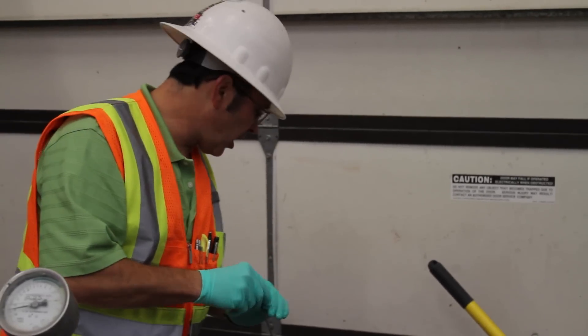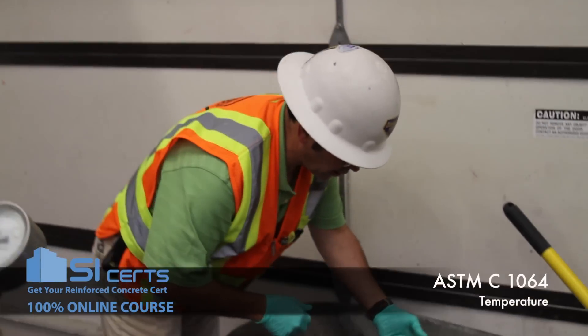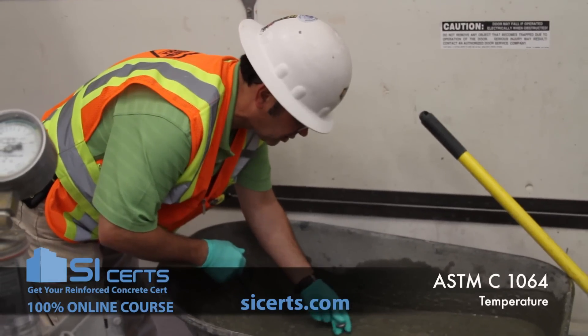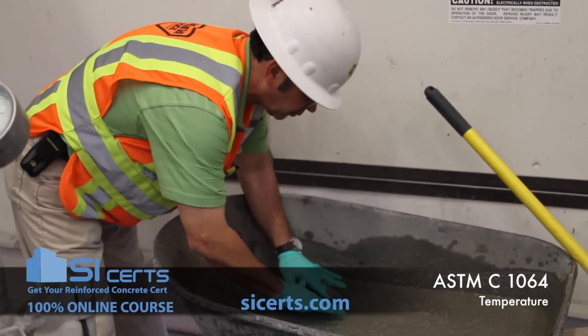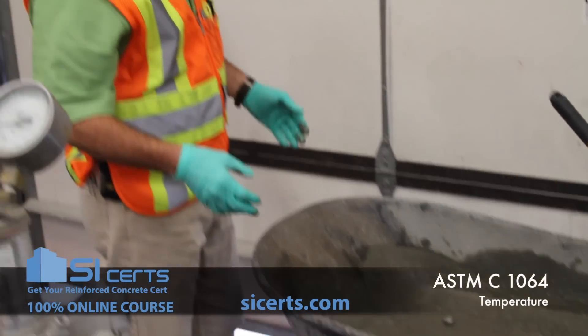Temperature of freshly mixed concrete. You want to submerge your temperature measuring device a minimum of three inches into the concrete. Tamp the concrete around the probe to ensure there is no interference from ambient temperatures or blowing wind.